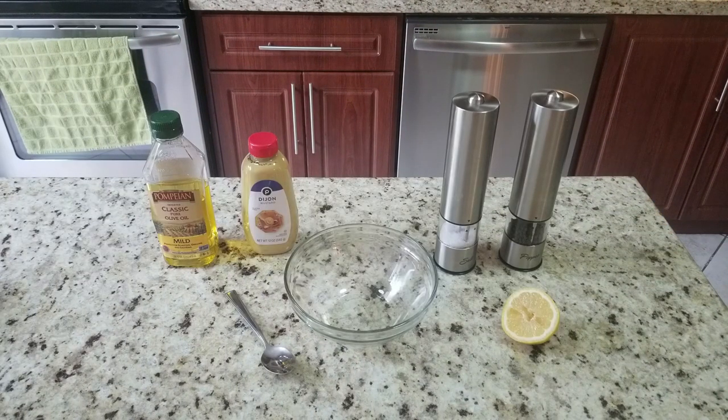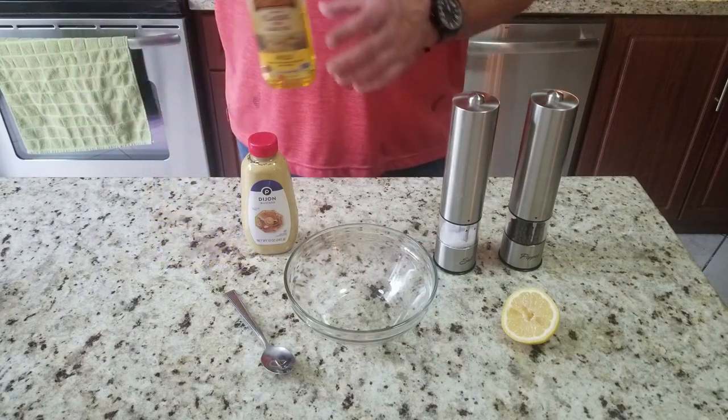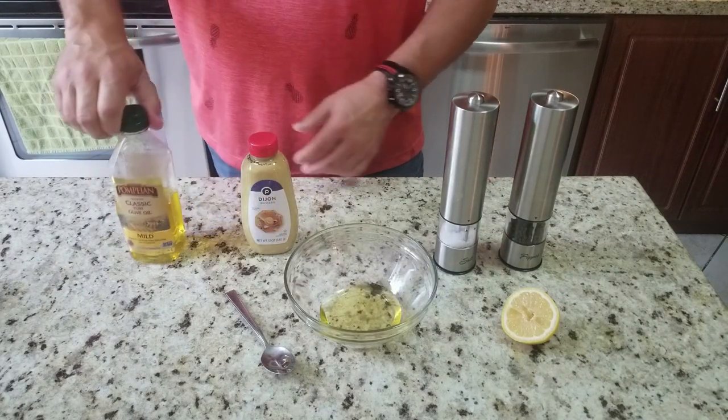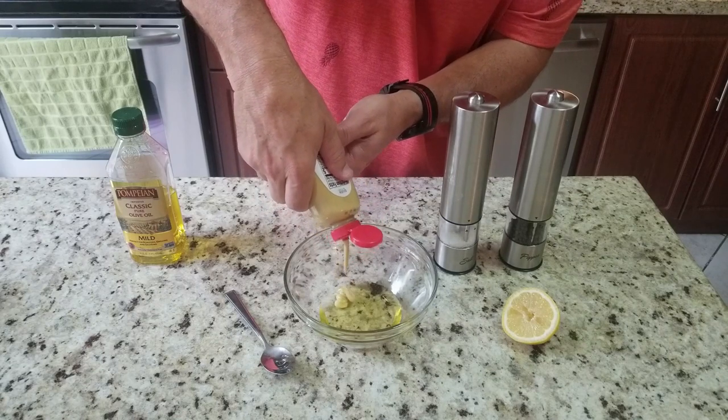Now we're going to make our lemon Dijon sauce — this is great to put on top of the crab cakes once they're done, as well as a salad dressing. You've got olive oil, Dijon mustard, lemon juice, salt and pepper — real simple. So here we're going to add about a half a cup of olive oil, just eyeballing it, and then about a tablespoon of Dijon mustard.